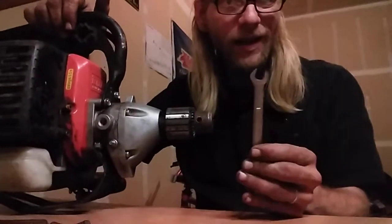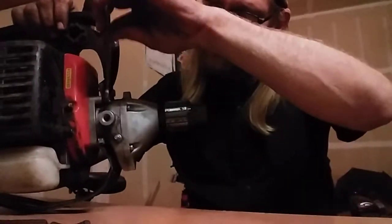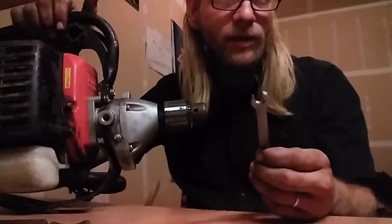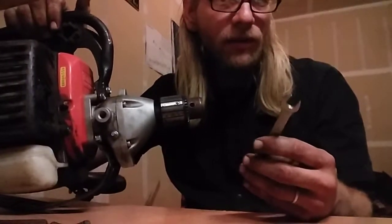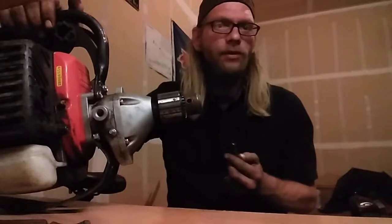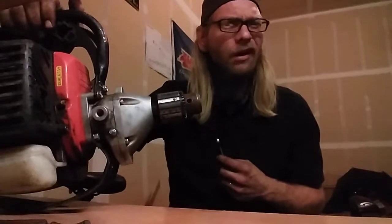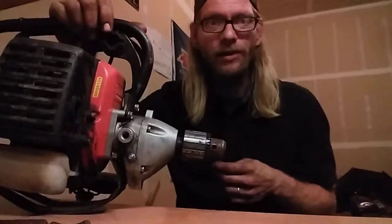I don't know if my 10 millimeter is just too big or I use it too much, but when I went on there it's awfully loose. It's way smaller than 7/16 and bigger than 3/8, and 9 millimeter is too small. I don't know exactly what to do there, but I do have a couple small adjustable wrenches — I call them the everything wrench. I need the three-inch everything wrench.